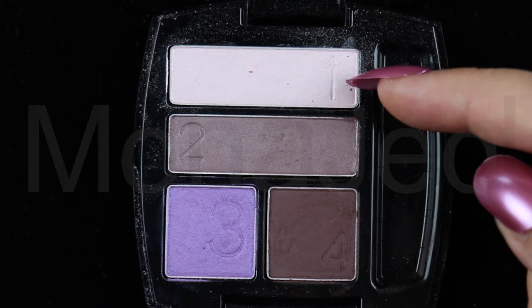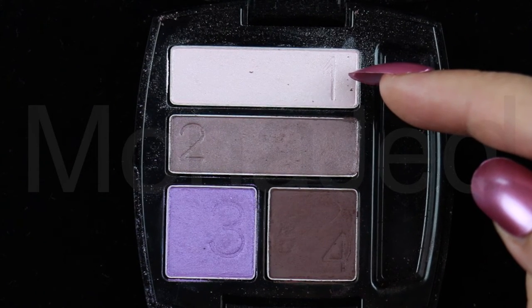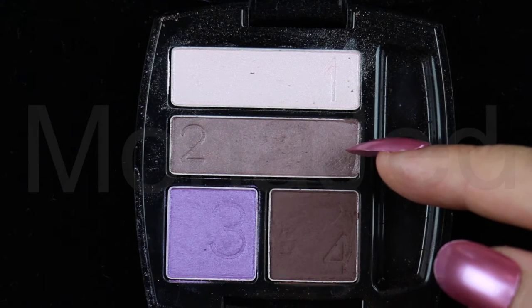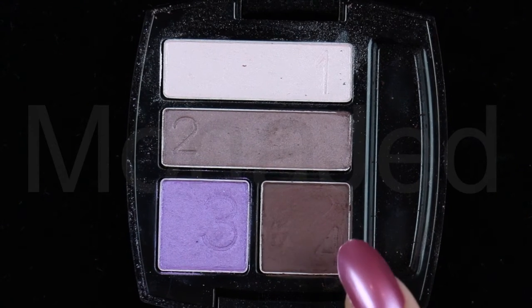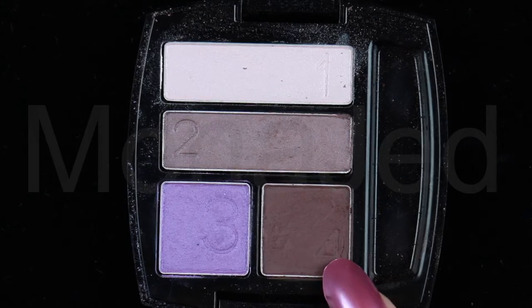Let's get acquainted with the shades. Shade number one is a very pale whitish pink with a metallic sheen — it's the least pigmented shade in the palette. This is the highlighter and it's my most favorite shade. Shade number two is a warm, mid-tone violet shade with slight violet frosting. Shade number three is a pinkish lavender shade with sprinkles of silver shimmer. Shade number four is a deep plum shade, and it is the only matte eyeshadow in this palette.